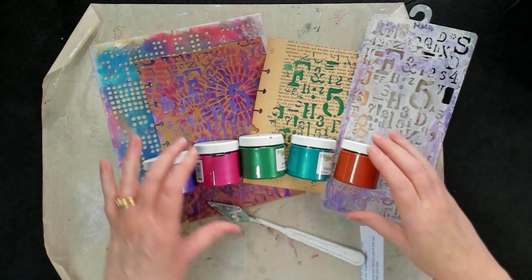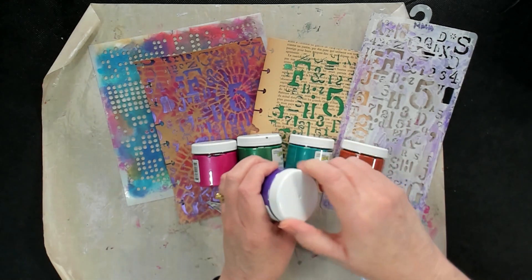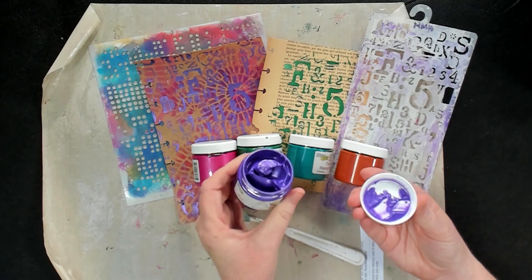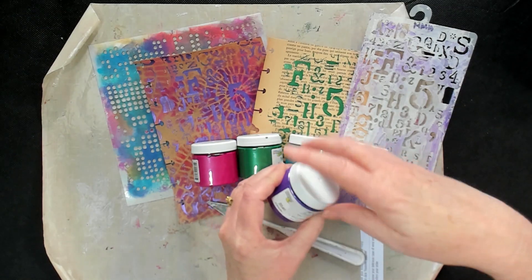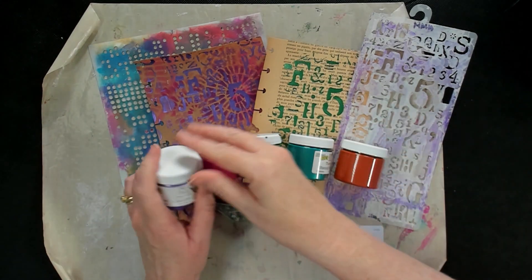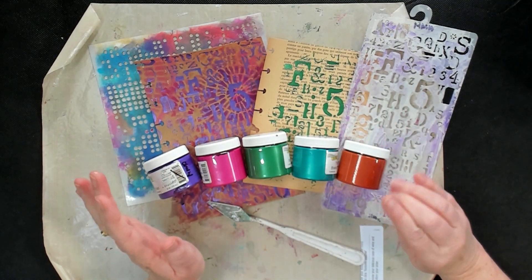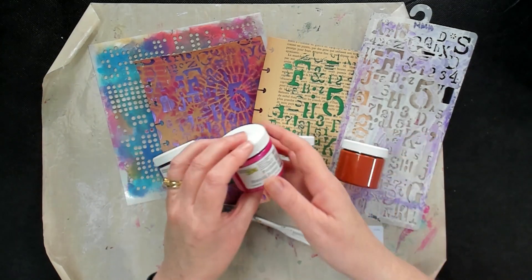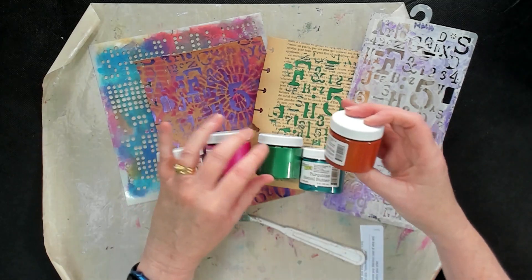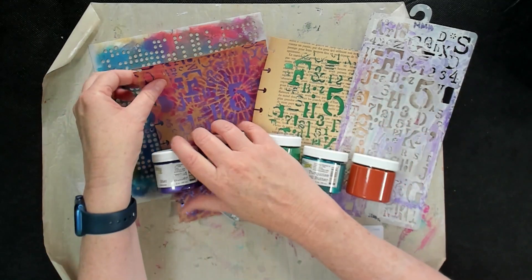The stencil butter comes in these really cute little tubs — they are just adorable. The lids are so easy to get off and you can see it's a really thick, shiny, shimmery paste. Here's just a few colours; it actually comes in over 20 colours. Somewhere near this video there will be a link to the MixMediaArt Studio online store where you can see all of them — pinks and greens and bronzes and every colour you could think of.